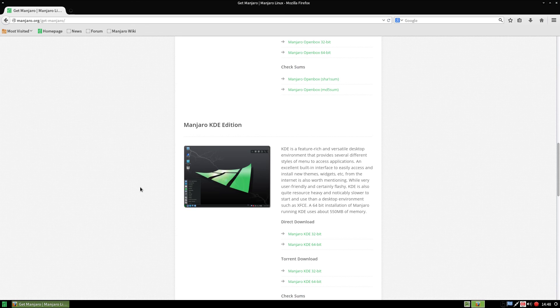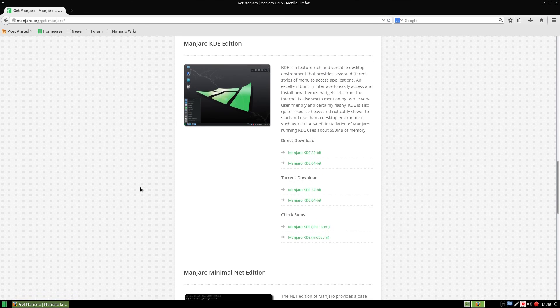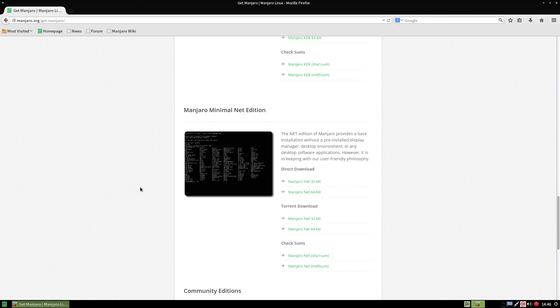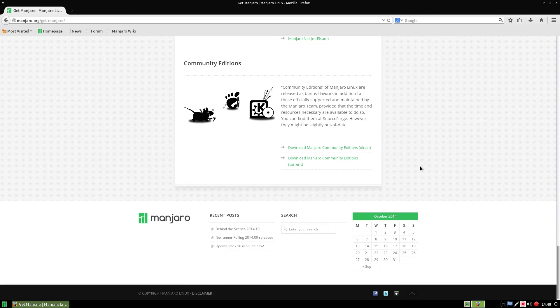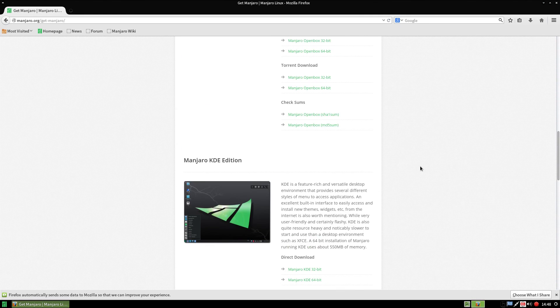I'm not sure if I'd want KDE on this system to be honest, but there is a KDE version. There are torrents and direct downloads. You've got a minimal net install as well as community editions. There is an E17 edition there as well, by the way — I tried it before, it didn't work for me very well.